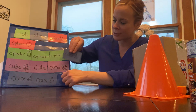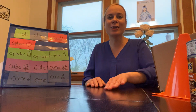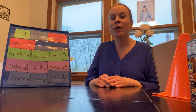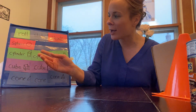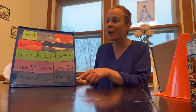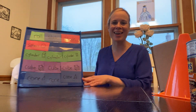I hope you guys learned a lot about three-dimensional shapes today! Keep practicing and reviewing with your vocabulary cards at home. If you want, go around your house and find objects shaped like a sphere, cylinder, cube, and cone, then experiment to see if your shapes can roll, slide, and stack. Thanks, guys!